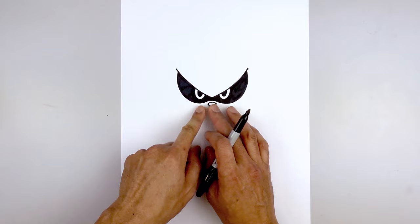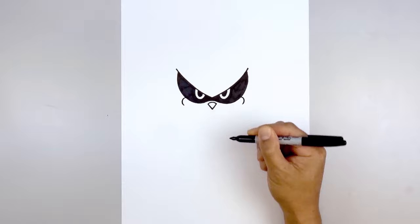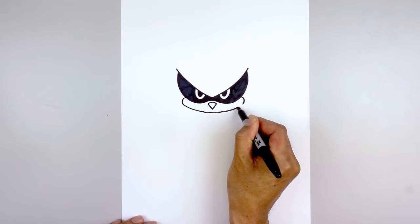Now we're going to move out and draw the lower half of the muzzle. Starting underneath the eye on the left side, go out and bend that in — almost like a bracket. Line this up on the right and do the same thing, around and in. Now we connect the bottom of the cheeks with a curve just coming underneath the tip of the nose — starting on the left, down, round up the chin, and back up on the right.